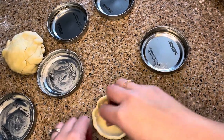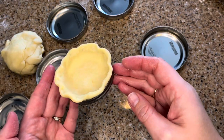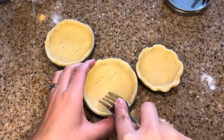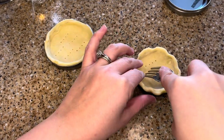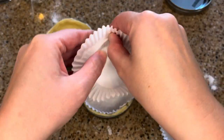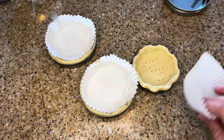Place all the mini tart shells on a baking sheet and chill them in the freezer for 15 minutes. Meanwhile, preheat the oven to 325 degrees Fahrenheit or 160 degrees Celsius. Once the dough is solid, dock the bottom of each with a fork. This will allow steam to escape while the tart shells are cooking and will prevent any bubbles from forming in the dough. Use a muffin liner or a small piece of parchment paper to form to the inside of each tart shell. Add a handful of dried beans, dried rice, or pie weights. This will help the dough hold its shape so that you can get the most amount of filling in the pies later.